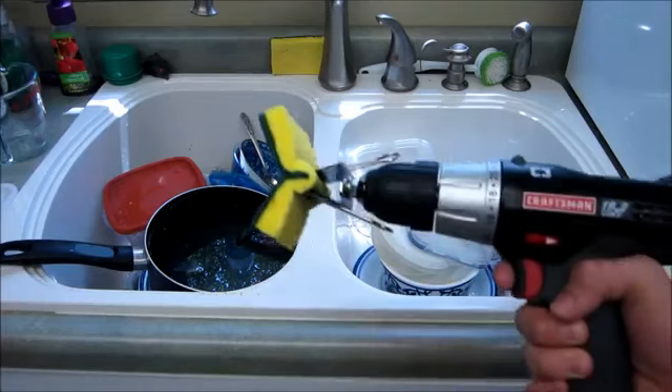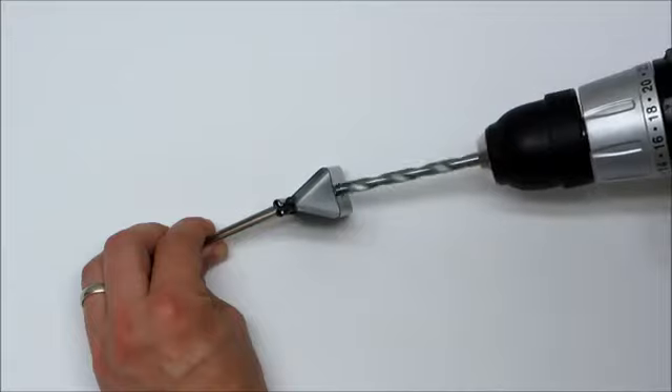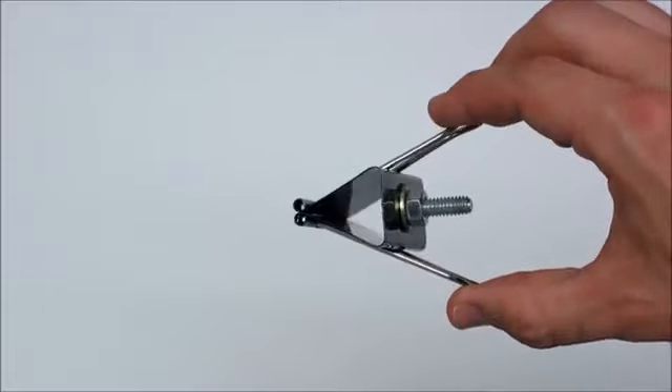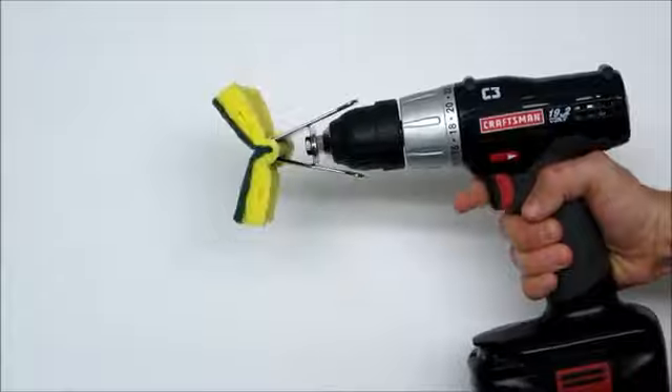When you're done cooking, your drill can even help you clean up with this simple dish scrubbing attachment. Start by taking a large binder clamp and drilling a quarter inch hole through the backside of it. Then insert a quarter inch bolt and washer and tighten a nut on the backside. Clamp in a sponge and your dish scrubbing attachment is complete.